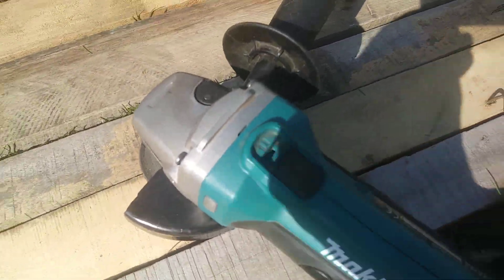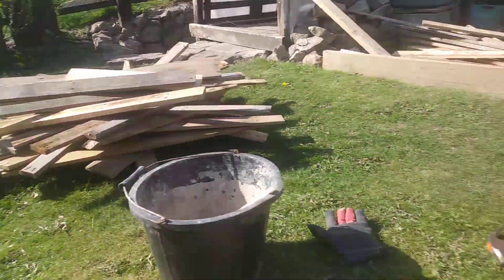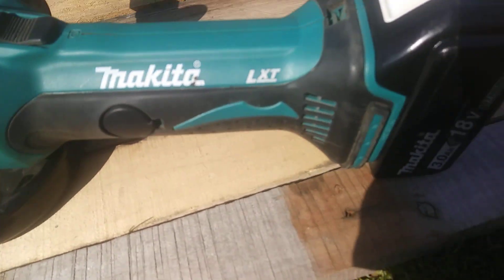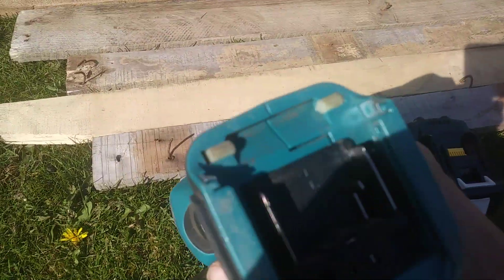Alright guys, so if you like to use reclaimed brick wood and build stuff, one of the things you'll always come across is old nails that you can't hammer out. So this is the Makita LXT — I've actually got a 3 but I had it with a 4 — 18 volt Makita Star Rated Battery, which is very easy to just... that's what it looks like.